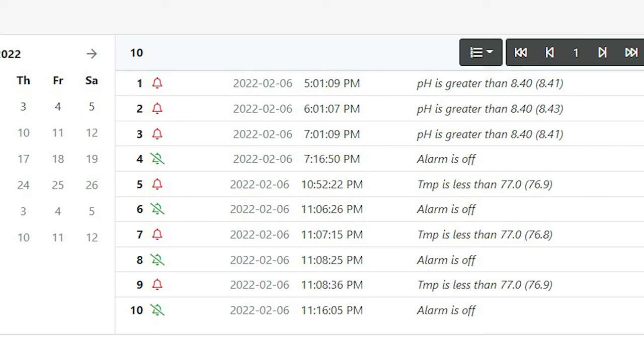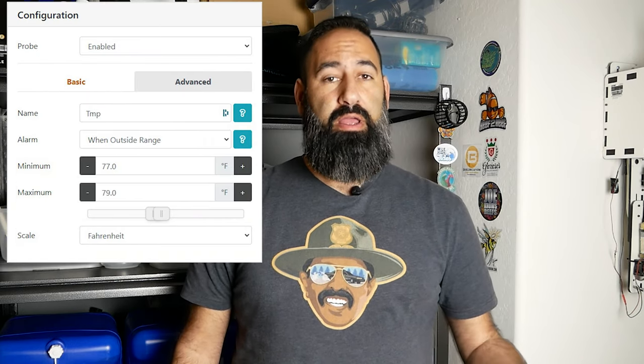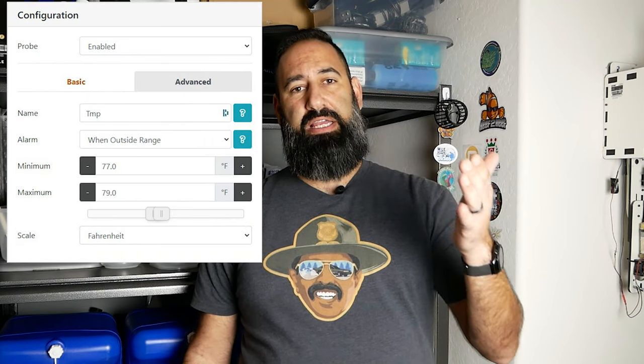Yesterday I'm sitting playing on my phone and I get an alert from my Apex that the temperature has gone below 77 degrees. I have it set up so if the temperature gets too low — 77 — or too high — 79 — it will alert me and prompt me to take action. It was late at night, around 9 or 10 PM, and I get the alert that it's 76.9 degrees in the tank.